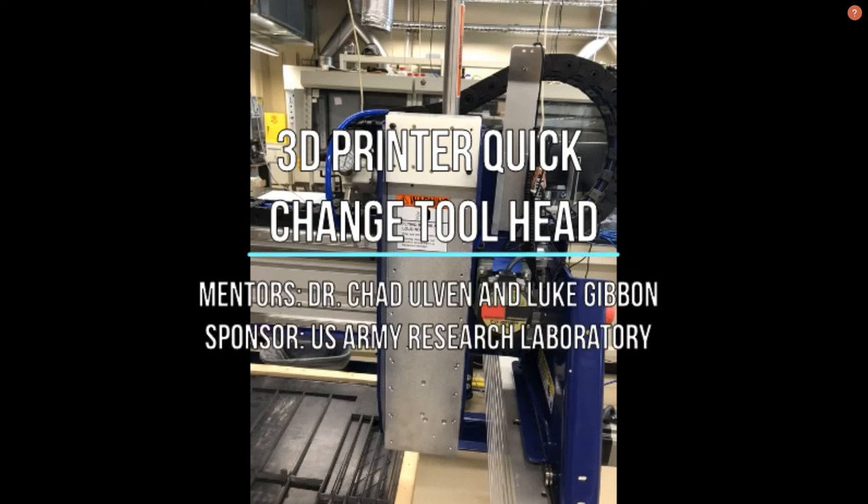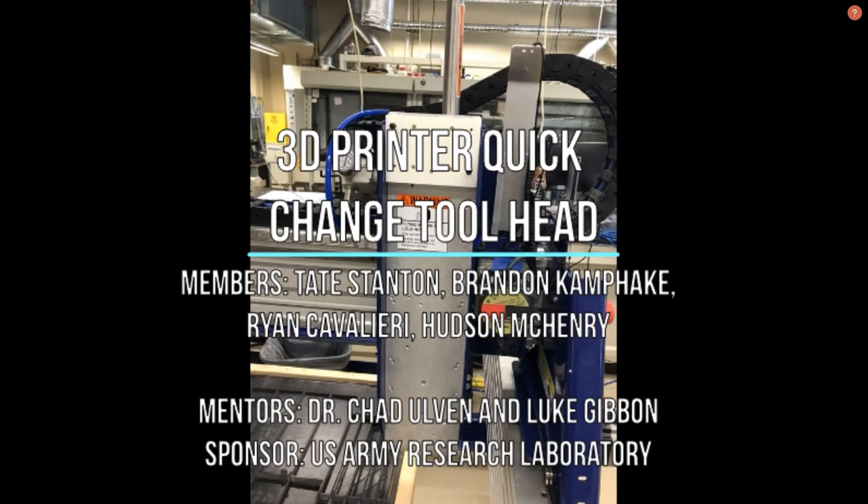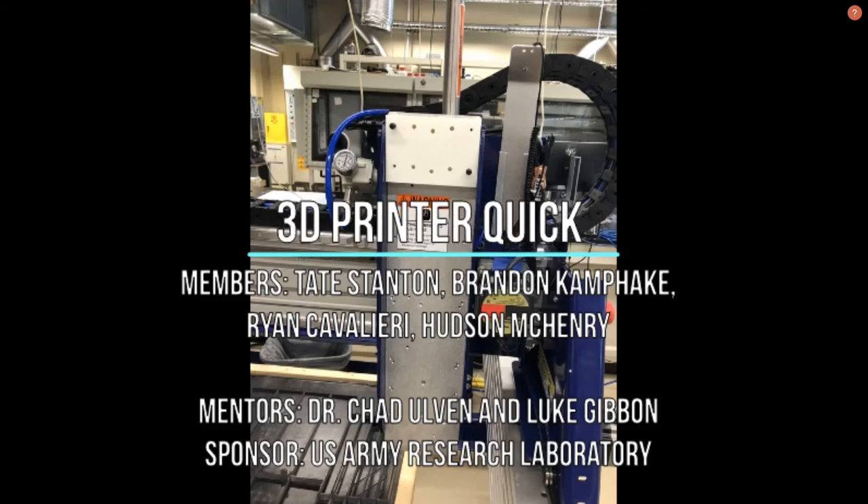Our project is the 3D Printer Quick Change Toolhead, and our group consists of Tate Stanton, Brandon Kampaki, Ryan Cavalieri, and Hudson McHenry. Our mentors for this project are Chad Ulvin and Luke Gibbon, and our sponsor was the U.S. Army Research Grant.